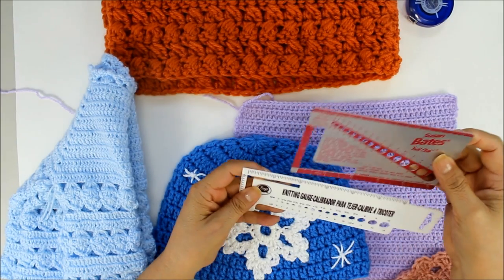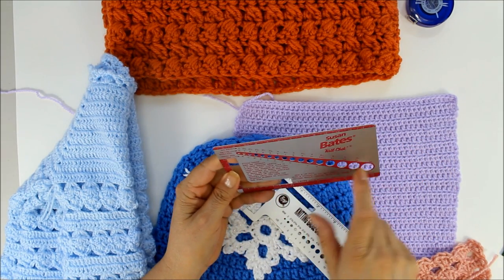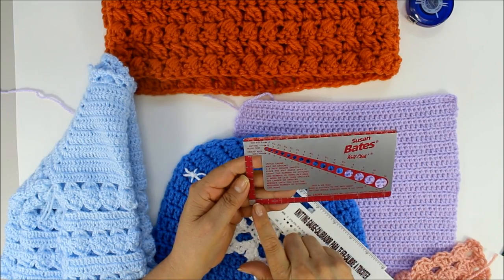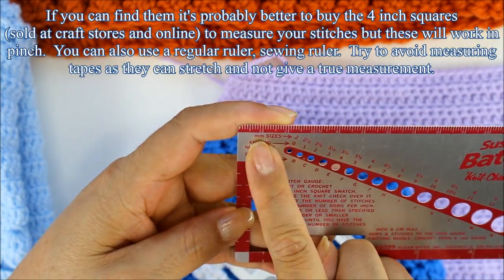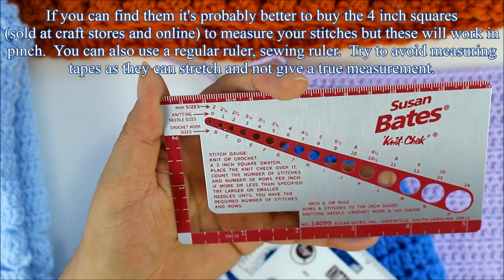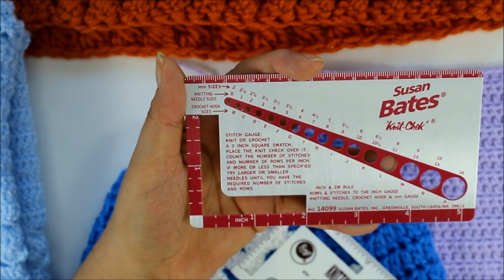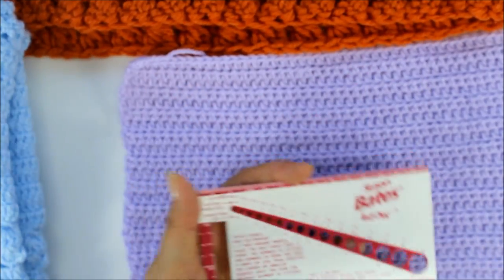There are different kinds of swatch tools you can get. This one is from Susan Bates and this one is from Boy Boy. They even have little spaces where you can put in your knitting needle to identify the size if it's not written on it. There are measurements on here for inches and millimeters. Usually people measure one or two inches, but it's actually better to do at least two inches going up and across. You'd want to make a swatch that's at least four inches by four inches, and even better if you have a six-inch square.